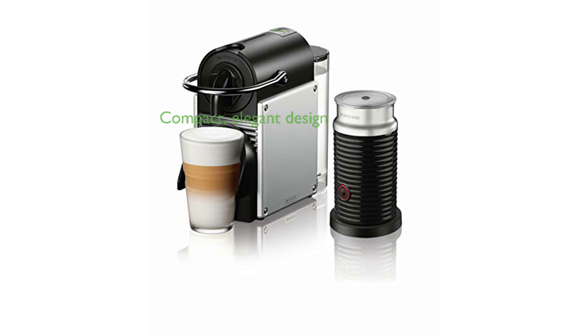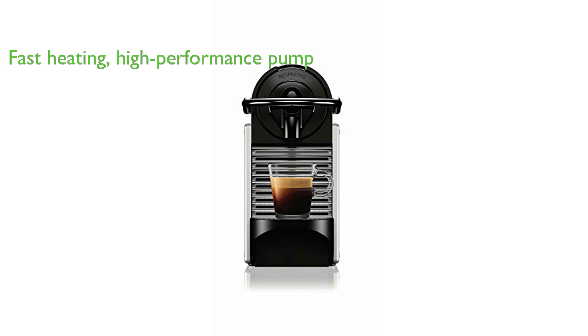The Nespresso Pixi Coffee Machine EN125S is a compact yet elegantly designed espresso machine from DeLonghi, perfect for those with limited kitchen counter space. With its fast heating time of just 25 seconds and a high-performance 19-bar pump, it ensures a quick yet quality cup of coffee every time.